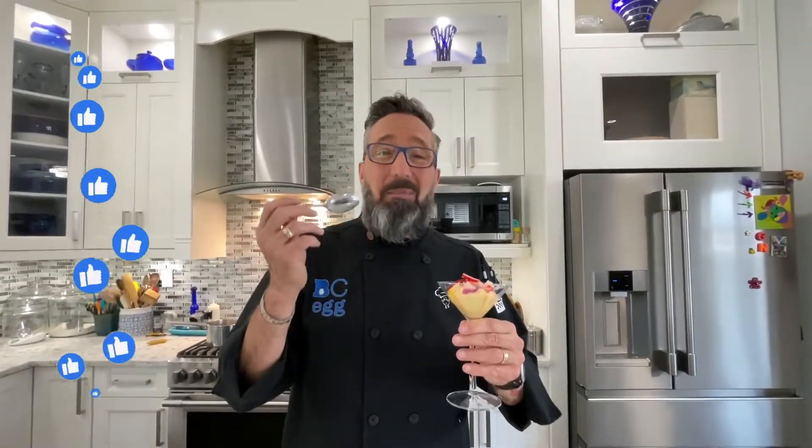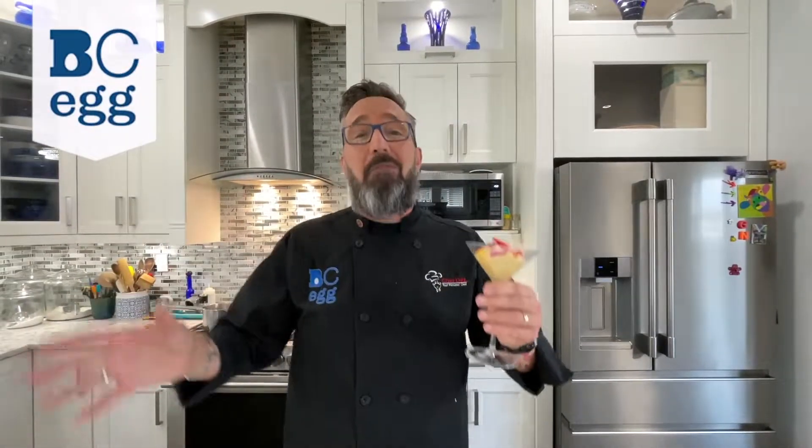There you have it — lemon zabaione. Let me take a taste of that. Wow, that is so good! The bright flavor of the lemon comes out. It is amazing. You are absolutely going to love this dessert. Thanks for watching and make sure you check out bcegg.com for this recipe and a whole bunch of other great recipes, tips and tricks. This is Chef Des signing out. Where are you getting your protein from?